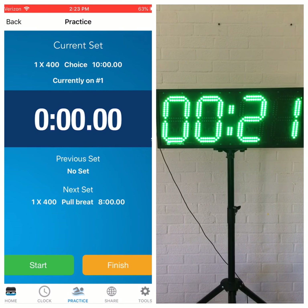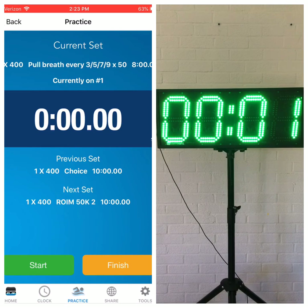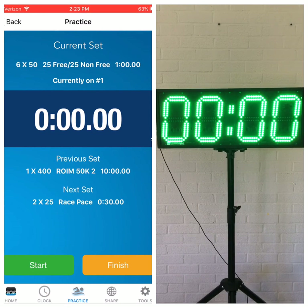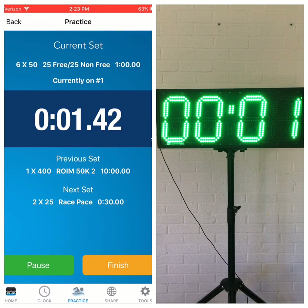The clock is counting up right now — no big deal because we're in the middle of warm-up. You can just push to the next set. For the current set, that's still warm-up. 6x50 is on a minute. Now this is loaded — start. It's going to count six times up to a minute. The next set is 2x25s race pace on 30 seconds.